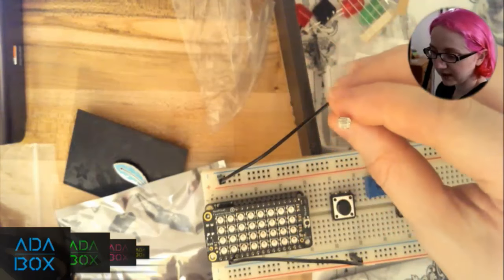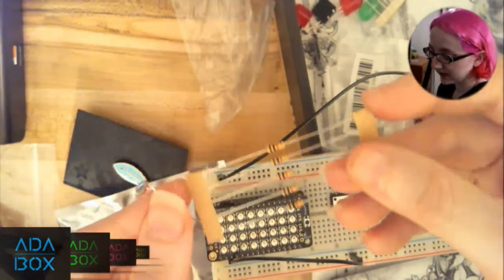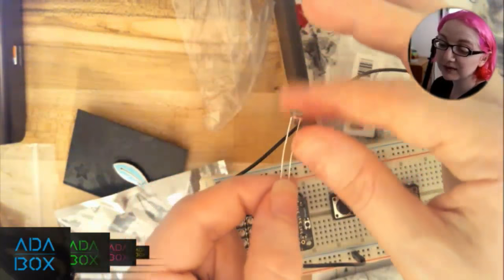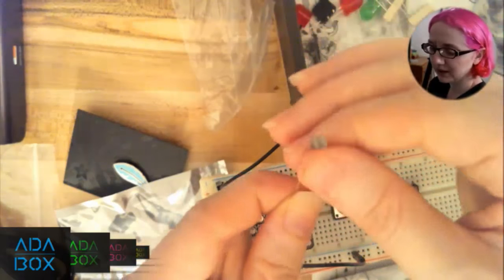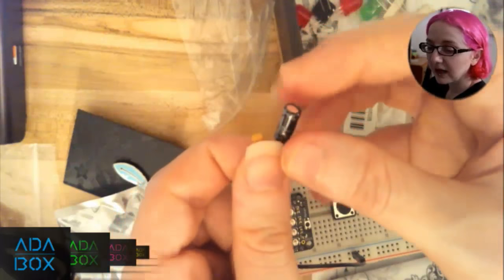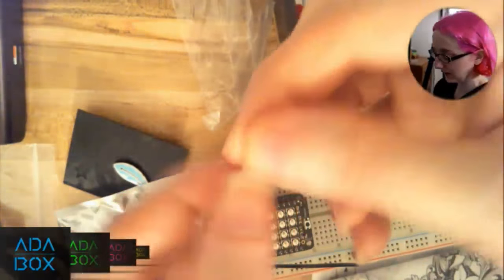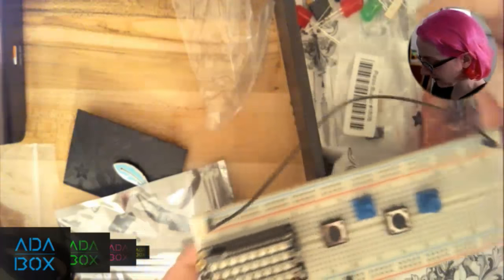You also get a photocell — a light-sensitive resistor. The resistance varies based on how much light there is, so it's a sensor that can detect ambient light. You also get two capacitors, which are handy for future projects. The kit also has a flex sensor — the same type used in the Nintendo Power Glove — which can detect bending, like finger flex. You get three buttons, two potentiometers, and the light sensor.